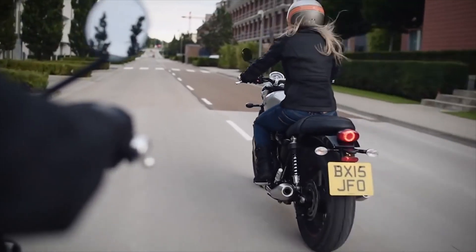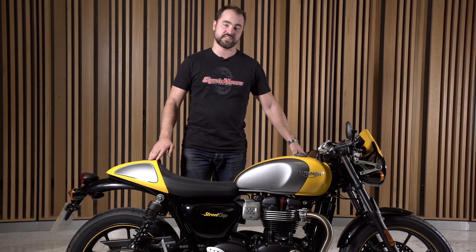It's basically rebirthed the Bonnie line. The Bonneville range has been Triumph's most iconic name, the most successful lineup, and this bike takes it a little bit of a step further.